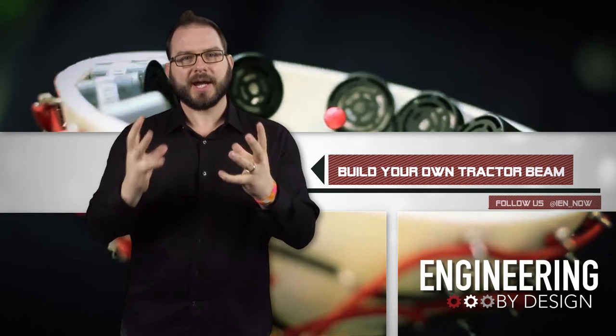Your own tractor beam. Get out of here. Oh yeah, tractor beam. Suck me right in.